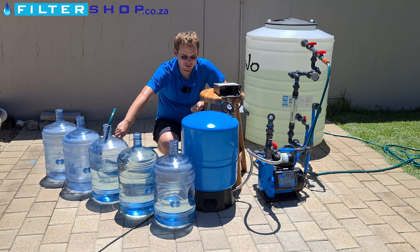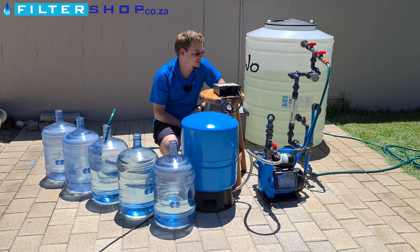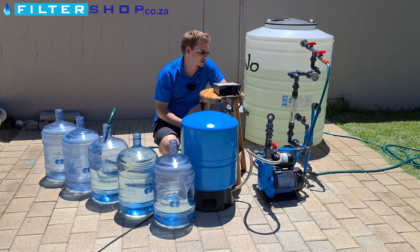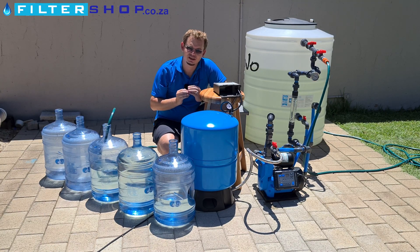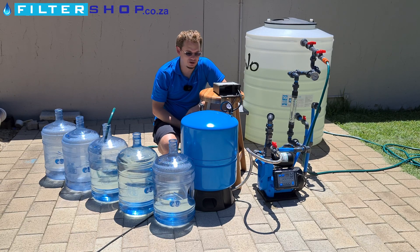Things to take away from this: make sure when setting up a system like this that you match your pump and pressure tank's pressure settings to get the maximum usage out of the tank. You'll also get the most benefit with a pump controller where you can actually set the on and off points, because then you have more leeway to set where it turns on and off. We'll definitely test it with a normal dump pump controller as well just out of interest to see what we actually get.